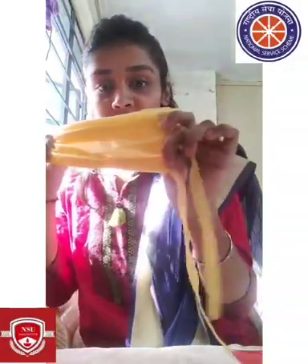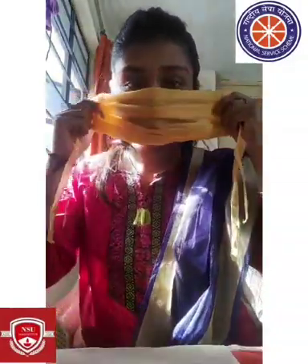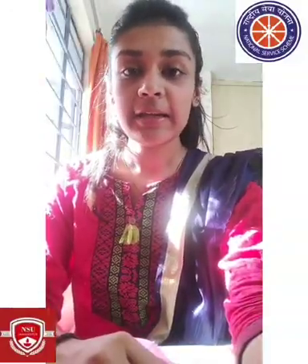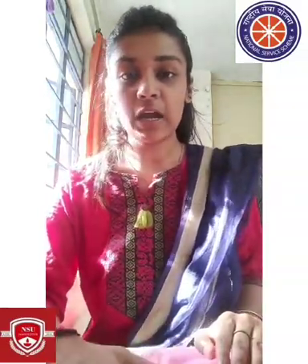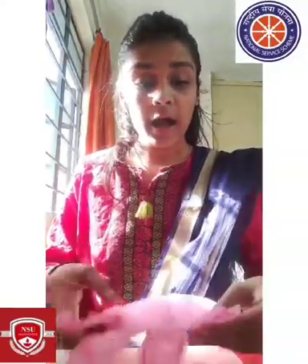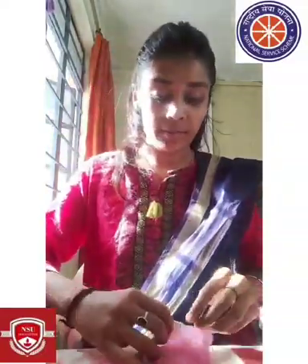My mask is ready — we can use it now! Next, we will make hand gloves. We take a paper bag and cut it in the shape of a hand, making sure to cut it to the correct size. Then we stitch it along the edges, and it is ready to use.